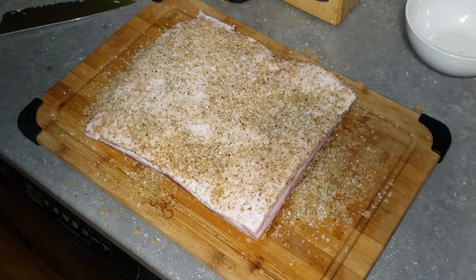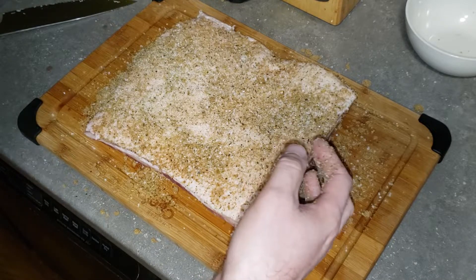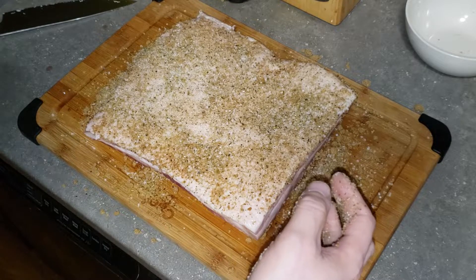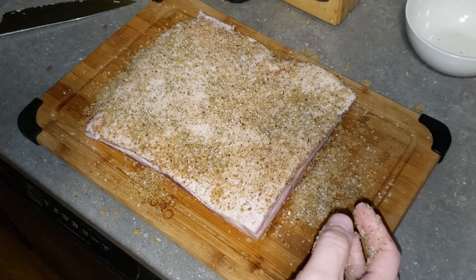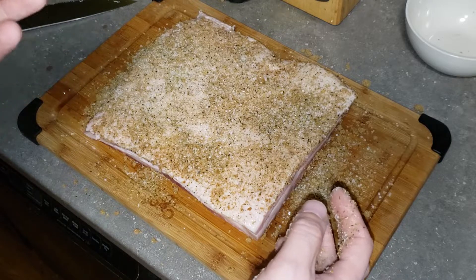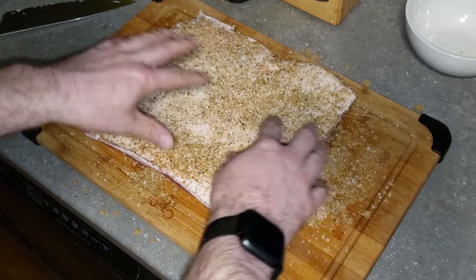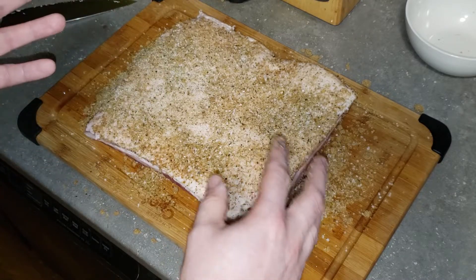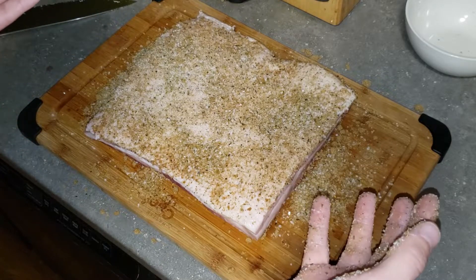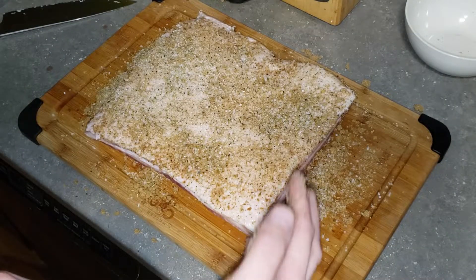What you're gonna do now is take the part you've got cured, put it into a Ziploc bag, make sure you squeeze out all the air, and then put it in the fridge for seven days. Make sure you flip it every day because after a day or two you'll start to notice some liquid forming in the bag — that's all the moisture getting pulled out of the pork belly. You want to make sure both sides get the same treatment.